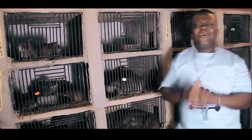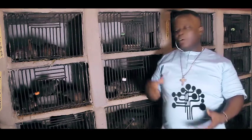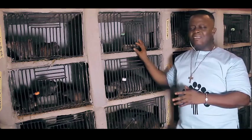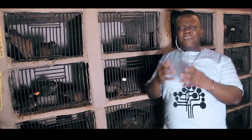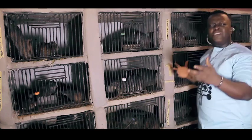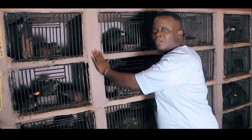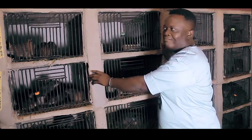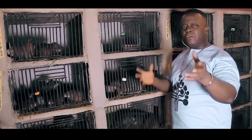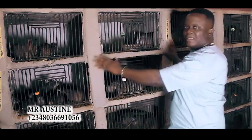In my next video I'll be teaching you how to know when your grass cutter is pregnant, how to differentiate between male and female grass cutters, what I feed my animals with, and how to build the housing for them so it lasts. I advise you not to invest in iron cages because you will definitely lose them — this type of housing is the best for grass cutters.